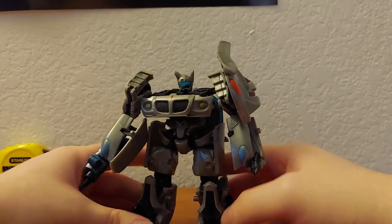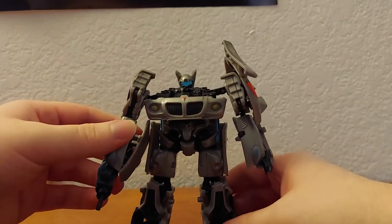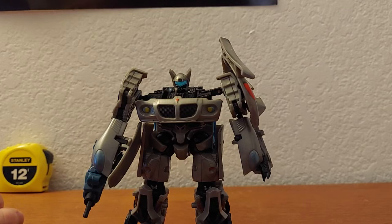That does explain some things. These figures came out in 2006 I think — a year before the movie — so it makes sense that they would change some of the designs.